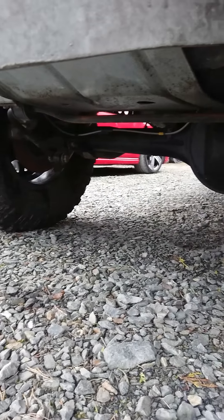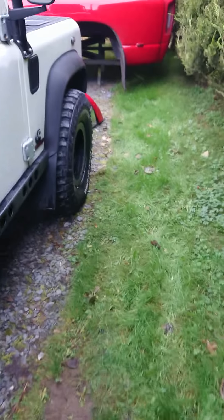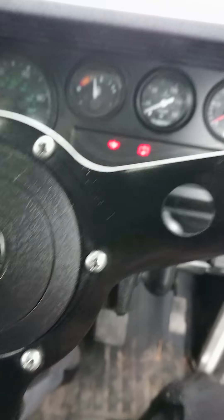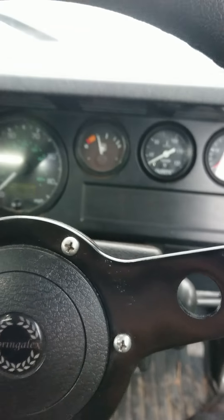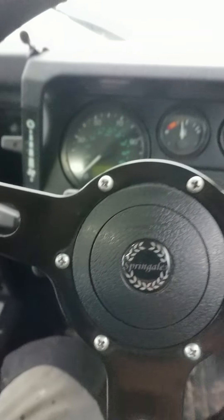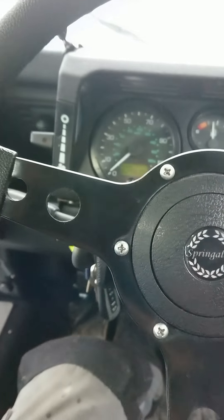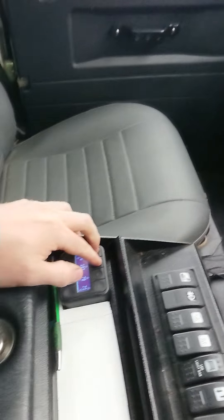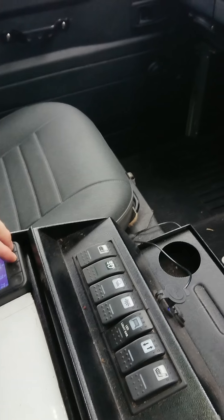It's a bit bogging underneath — it hasn't been washed — but there's nothing special there. I'll just fire this thing up and get a look underneath it. Still haven't got my belt squeal sorted. Oh yes!